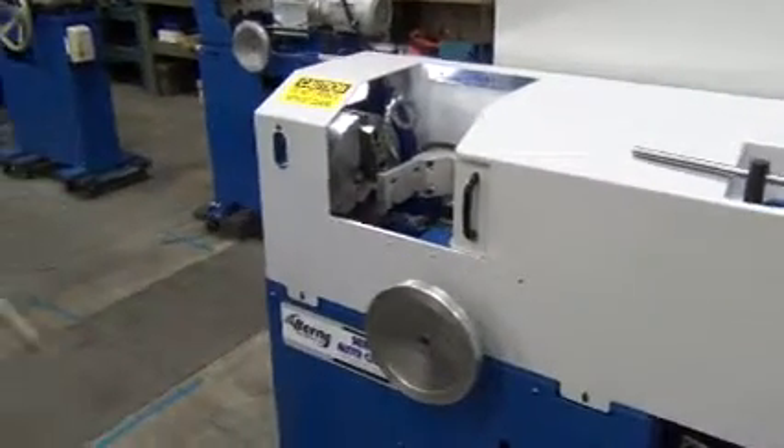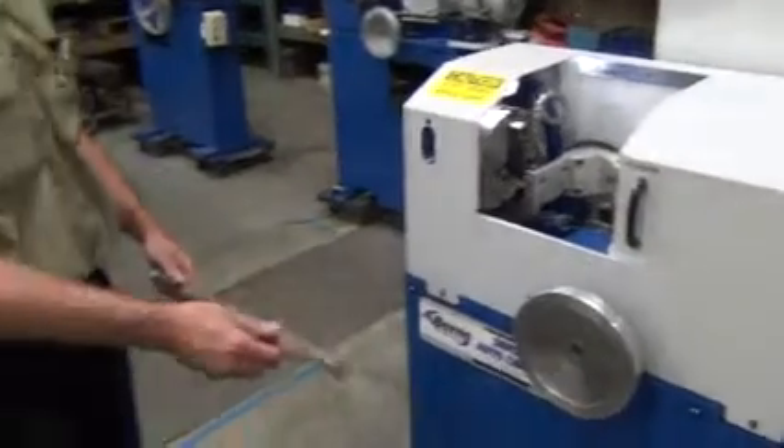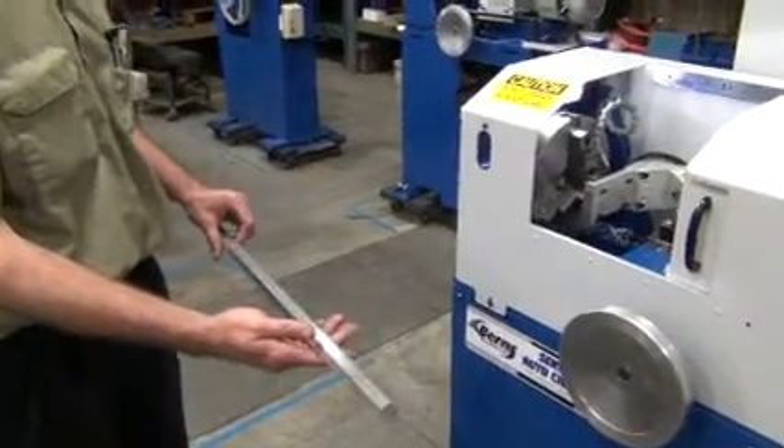J.F. Byrne Servo AutoChamp. We're going to set up for an aluminum hex bar. We'll do both ends and then show a quick changeover to a round bar.